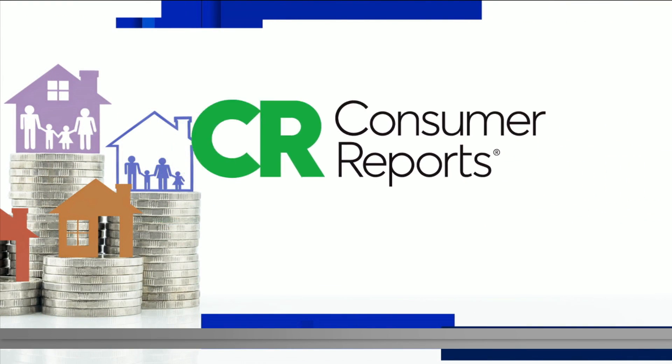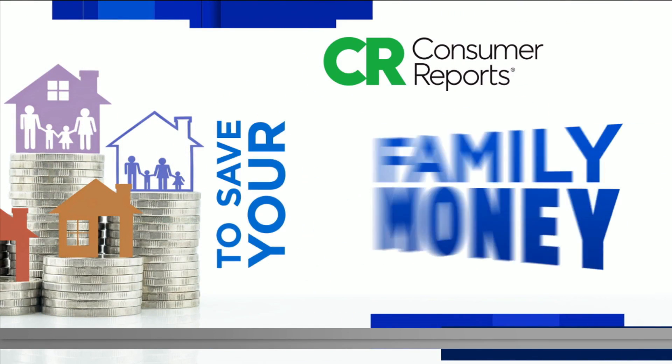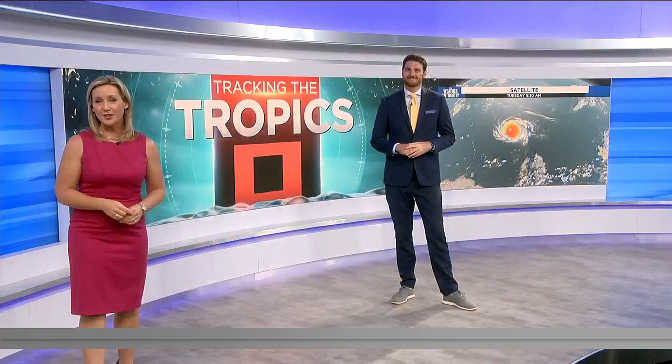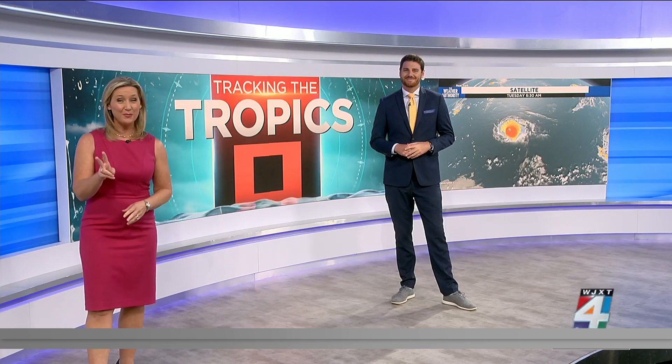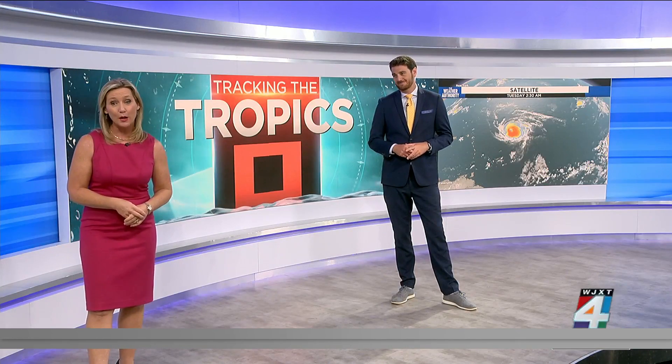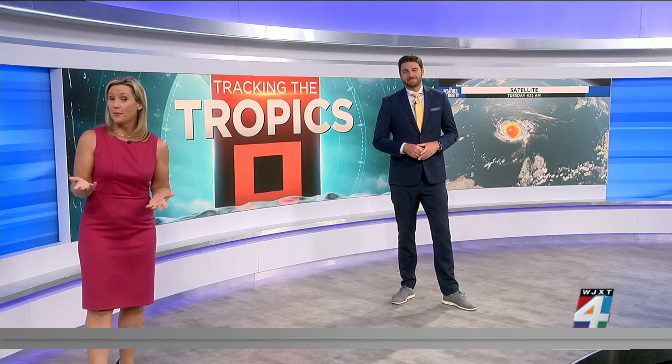News 4 Jacksonville and Consumer Reports, working together to save your family money. There are still about two months left in hurricane season, and October has seen several powerful storms the last few years. Some may be thinking about buying a generator in case the power goes out.